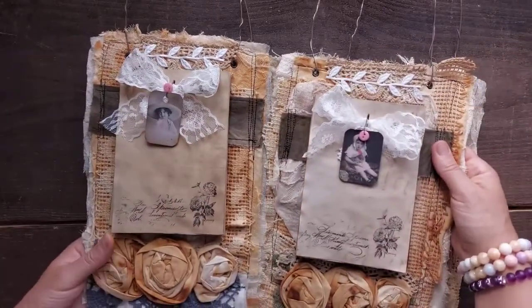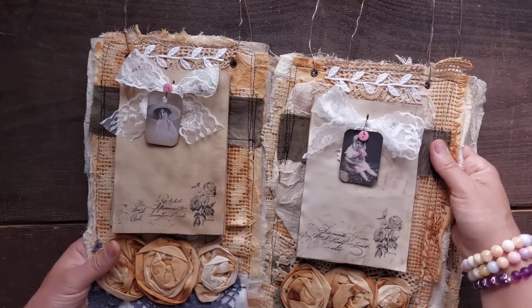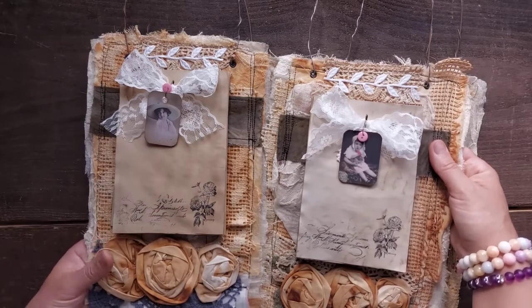They are available on my Etsy. Price-wise, I'll just tell you straight away — all in one price including shipping, including Etsy's high fees. I have to mention them.